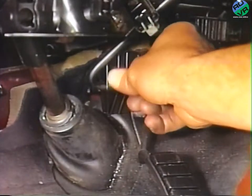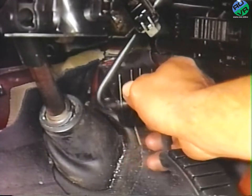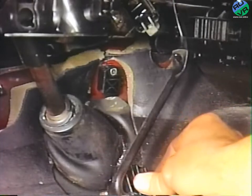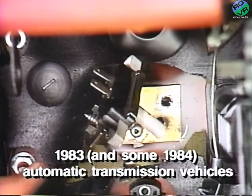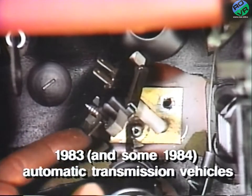Next, on all vehicles, remove the accelerator pedal hold-down bolt from the bulkhead panel. Leave the cable attached and move the assembly away from the heater core. On 1983 and some 1984 automatic transmission vehicles, it is also necessary to remove the AC wide-open throttle cutout switch.